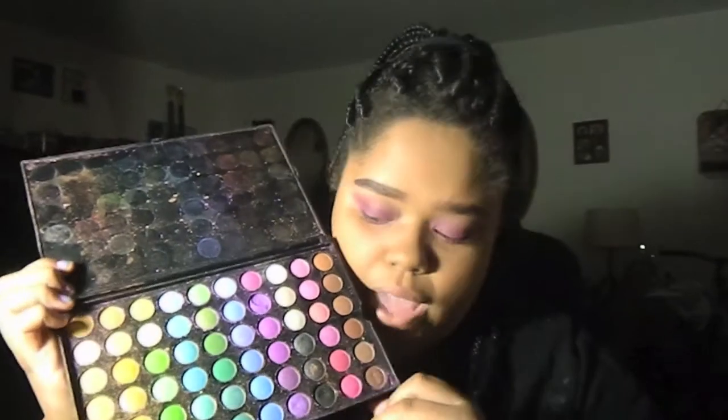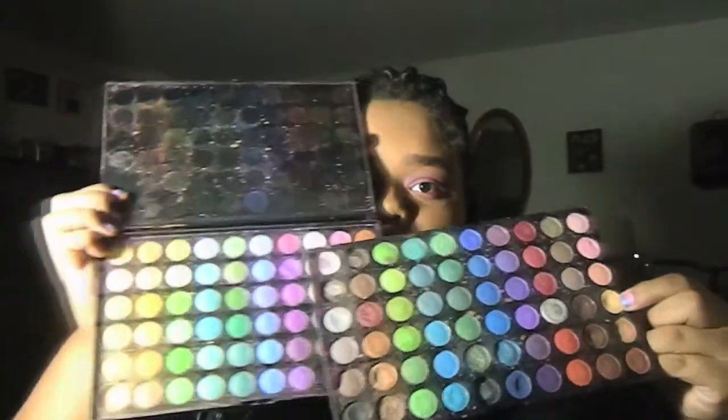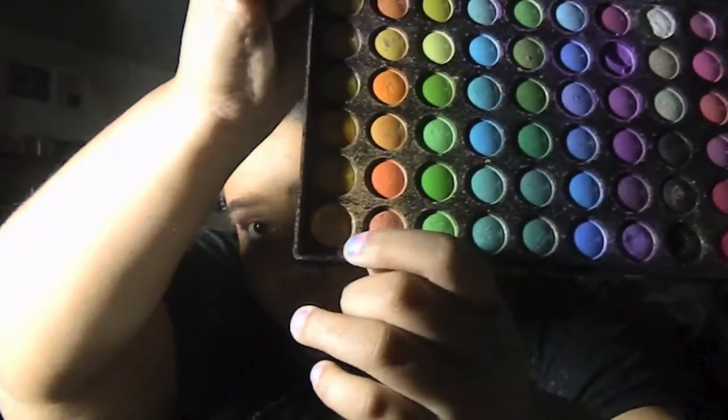I'm going to add a little bit of color to the lower lash line using the hot pink — I know the palette doesn't look like 120 shadows but there's another layer, so don't be fooled. On top of that I'm adding a little bit of this shimmery color on the bottom. This gold shade is almost gone because it was the color I used most when I first got this palette — me and gold were best friends. I'm putting a little right in the center and blending with my finger, then adding the rest to the center of the upper lid too.